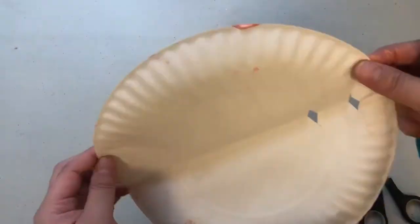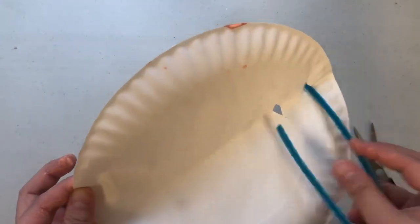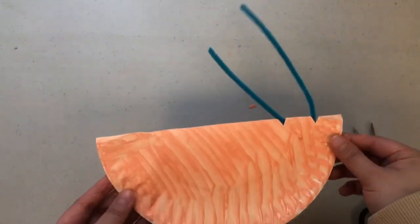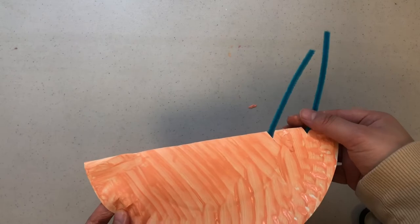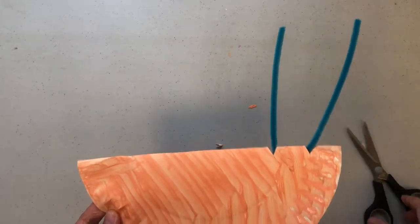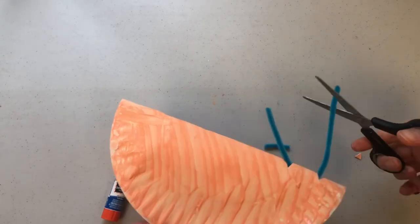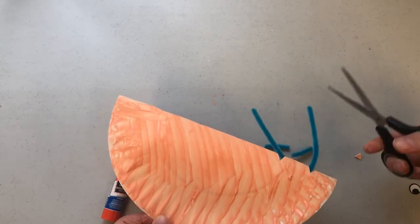Now unfolding the paper plate we're going to fold the pipe cleaner and feed it through the two holes that we have made to make the antennas of the snail. If you want you can cut the pipe cleaner shorter on both sides.